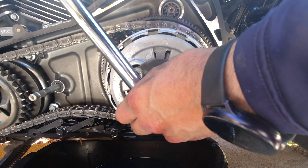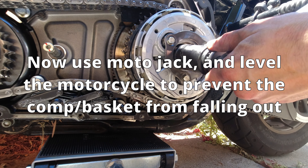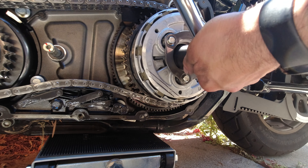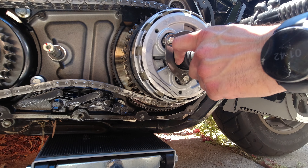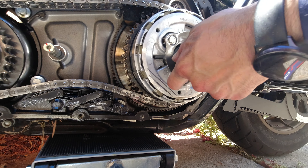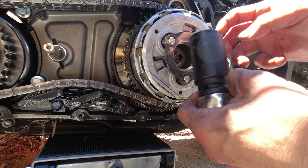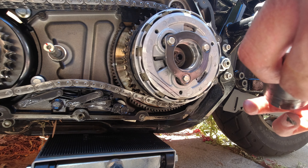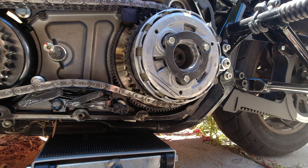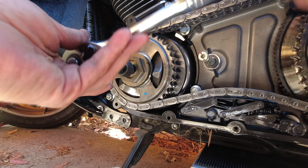Remember, this is a left-handed thread bolt on the clutch basket, so righty is loosey and lefty is tighty for this one. Make sure you do that properly — you don't want to cross-thread or rip out this nut and do more damage to the bike. That one also requires a specialty socket: an inch and three-sixteenths.